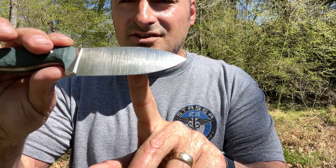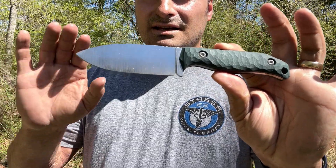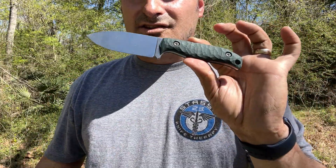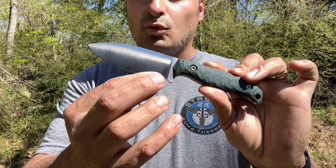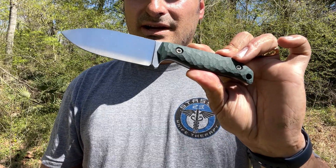Got a nice belt satin finish. I just felt like I needed to do this one outside in our nature trail in the back of our subdivision because it's too pretty of a day today — I think it's like 70 something degrees. Nice satin finish. He grinds them nice and thin to perform. This one comes down to around 18 to 20 thousandths behind the edge and man oh man it should be a great slicer.